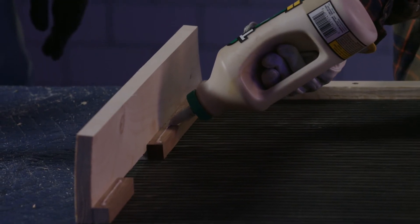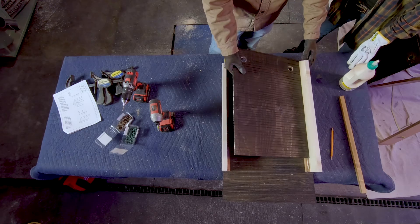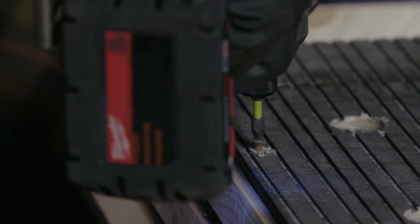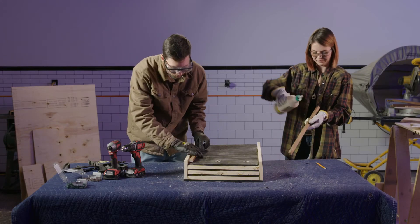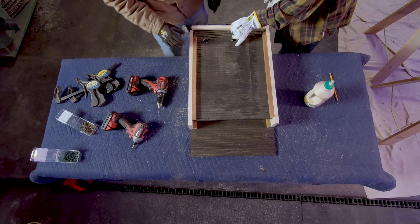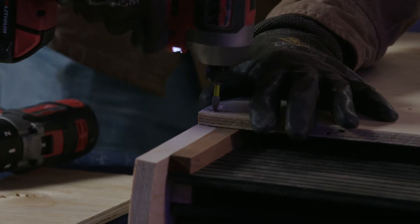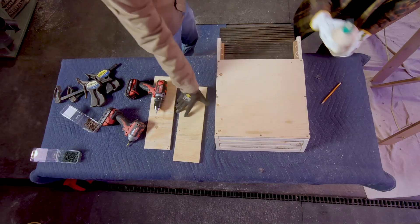Once the spacers are mounted, we can mount the first partition piece. Add a small bead of glue or caulk, then mount the partitions using one inch screws. Make sure the top is flush with the slope of the roof so that the roof can sit evenly. Now continue with the next layers, drilling pilot holes and screwing in the twenty inch spacers flush with the bottom of each partition. Once the final spacers are mounted, we're ready to mount the front pieces. Apply glue or caulk, then screw these into the side pieces using one and five eighth inch screws. Repeat with the front lower piece.